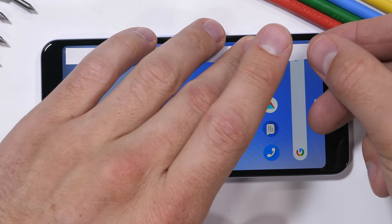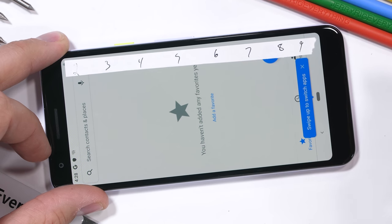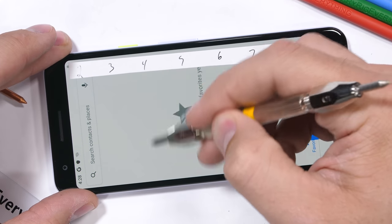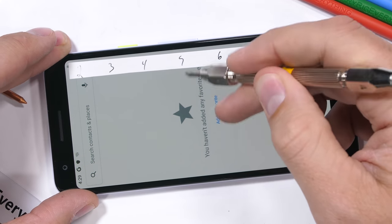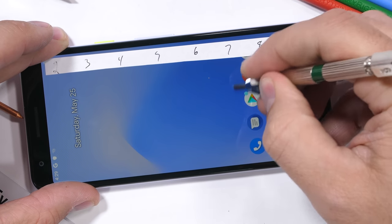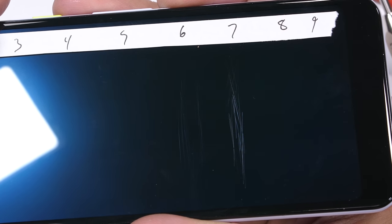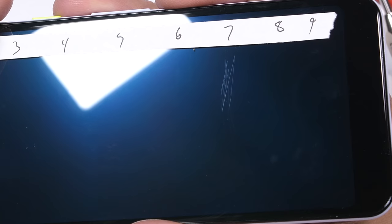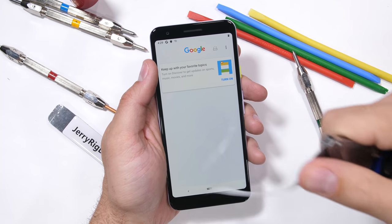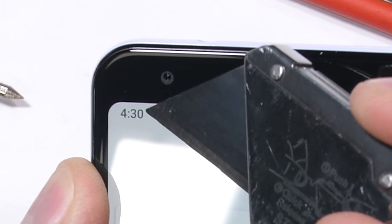Google has gone with Dragon Trail glass this time around instead of Gorilla Glass — just a different glass manufacturer. We normally would see tempered cell phone glass, branded or generic, start scratching at a level 6 with deeper grooves at a level 7, and that's still true with this Pixel 3a. Keys and coins won't cause any damage to the surface, but anything harder than a level 6 will cause damage, so a screen protector is still always a good idea.